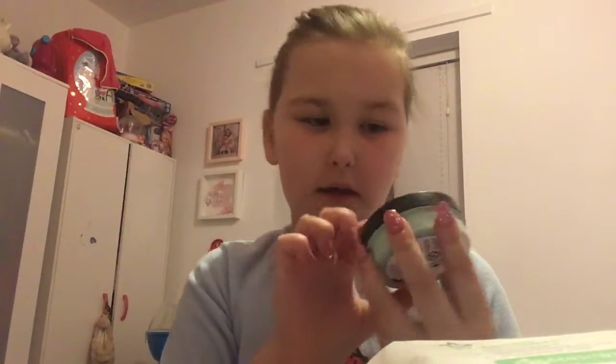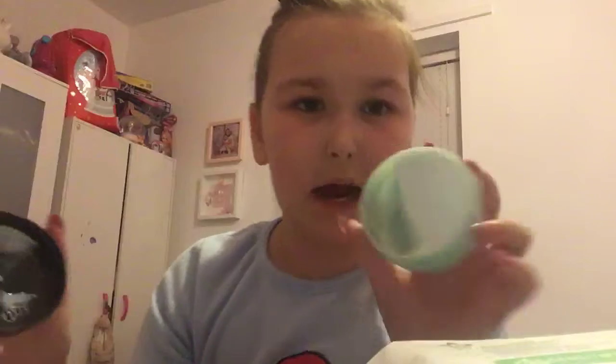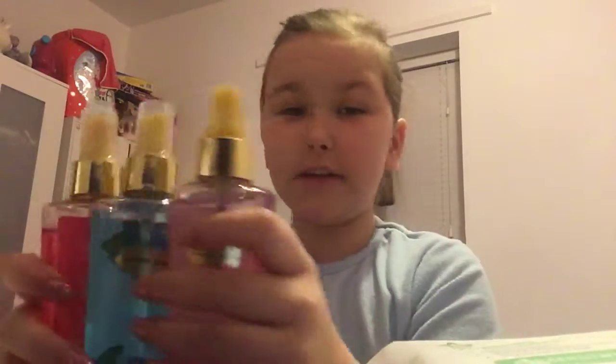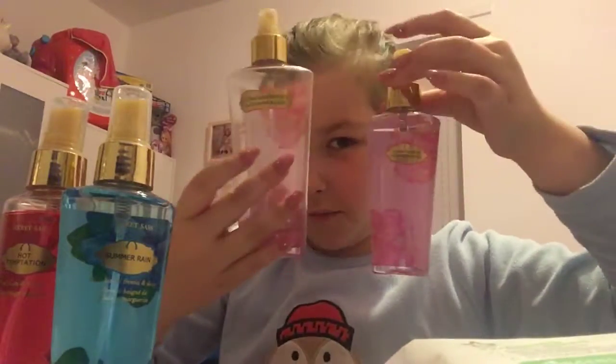Then I use this Simple Cleansing Water. Second last, I use this Peppermint Candy Cane Fragrance Soft — it's body butter and face butter from the Body Shop, and the smell is absolutely unreal. And then I've also got these three Victoria's Secret Sprays, including the bigger version, the Strawberry and Champagne.